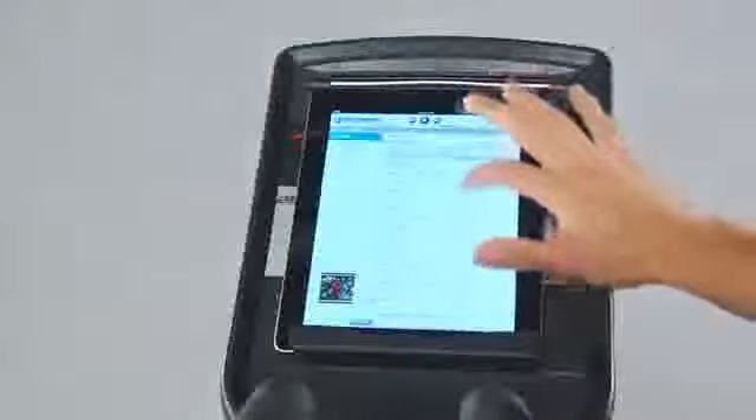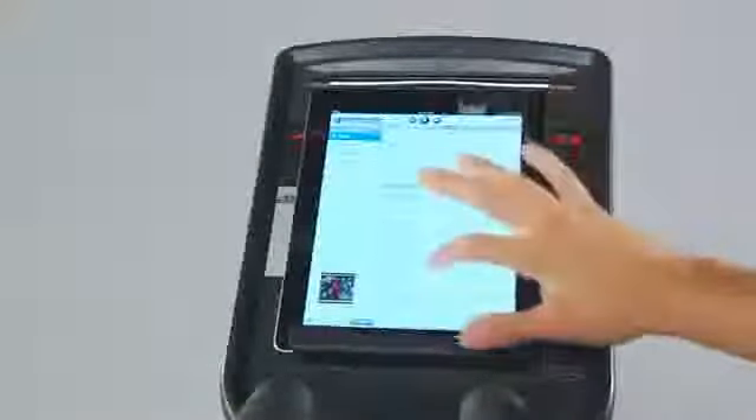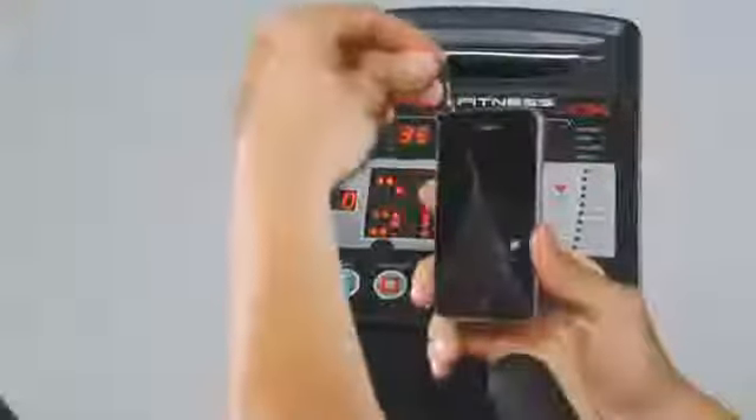A built-in book and tablet rack provides a comfortable resting place for your favorite electronic devices. An integrated Smooth sound audio system with high-clarity speakers helps keep you motivated during your most intense workouts.